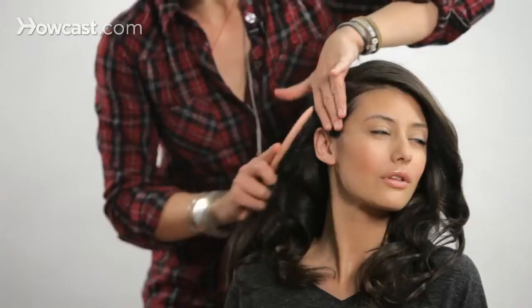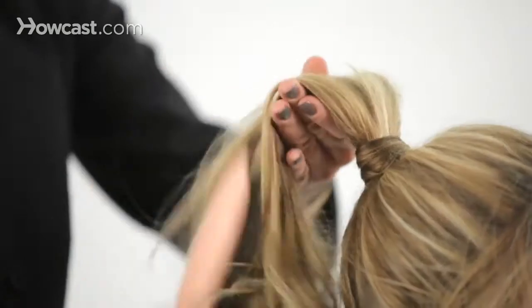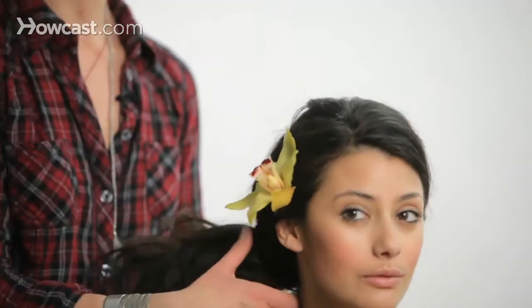My name is Jacqueline Bush, and I am an editorial and celebrity hairstylist. My clientele has included Faith Hill, Mark Ruffalo, Terrence Howard, Gwyneth Paltrow, and Jane Krakowski. I want to be able to show you that hair isn't as intimidating or as hard as you think it is, and I want you to be able to have fun with it and do what your vision is with your hair.